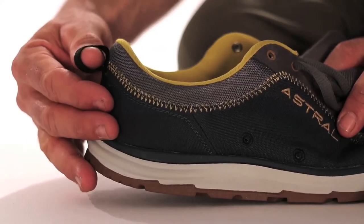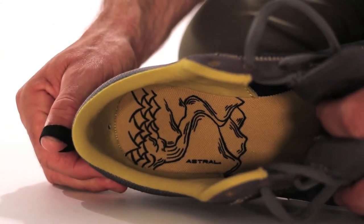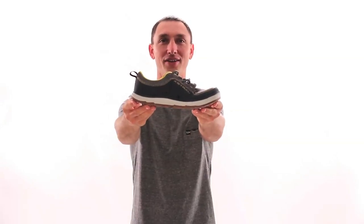The sock liner features some inspiring artwork to get you in the mood, and is polygene-treated to inspire odor to stay away. Brewer 2.0 is the ultimate outdoor sneaker.